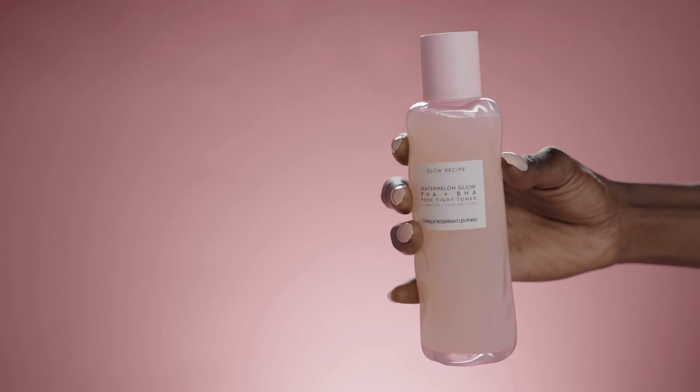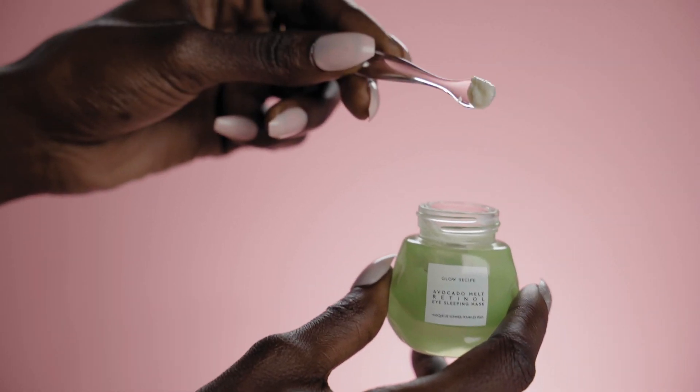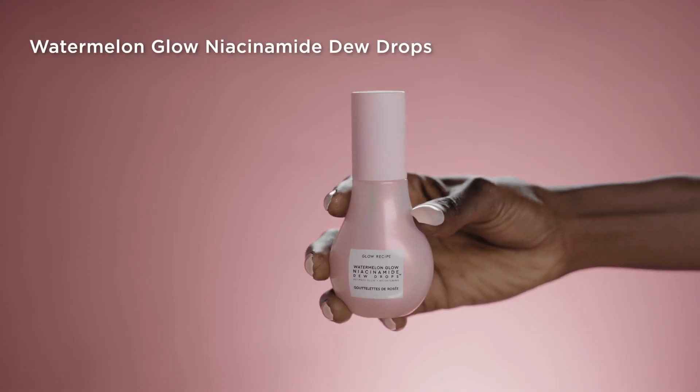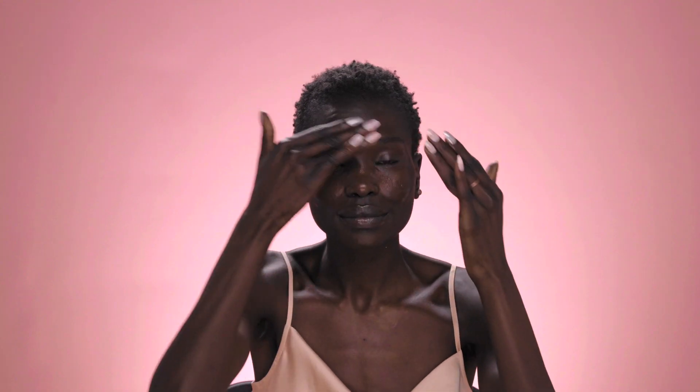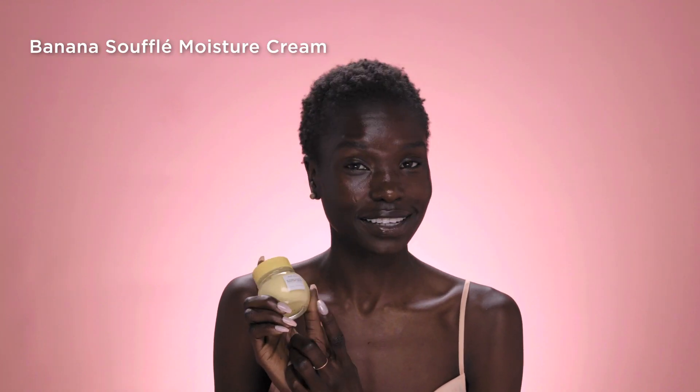First, skin care. I'm going to start with the toner. Then a little dab of eye cream. Now I'm going to use the dew drops as my serum. The last step is the moisturizer.